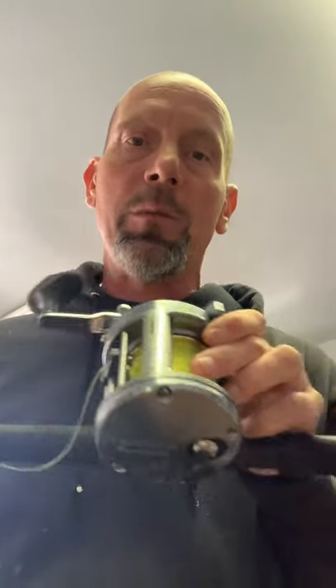Hey everyone, Captain Kevin from Mr. Muskie here. In this video we're going to be showing how we set up our standard trolling muskie rod. A lot of people have asked at the seminars, so we just got done spooling up our rods. We use Shimano 700 Dakota reels and we line them up and spool them with 50 pound high-vis monofilament.